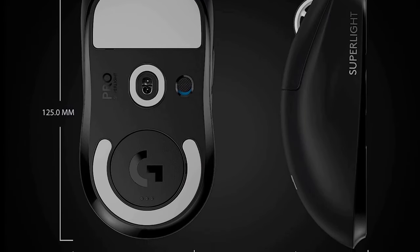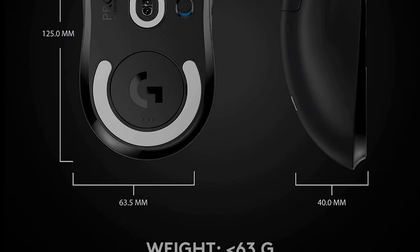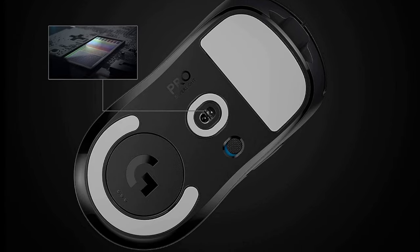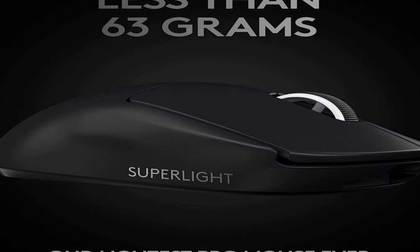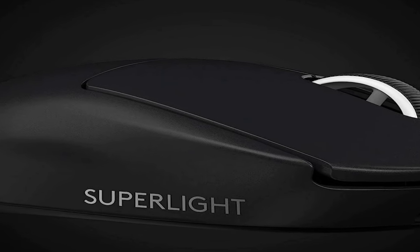The mouse also features six programmable buttons that can be customized to perform a variety of actions in your games or applications. The G Pro X Superlight is powered by Logitech's Lightspeed wireless technology, which provides lag-free gaming performance. It also has a battery life of up to 70 hours on a single charge.